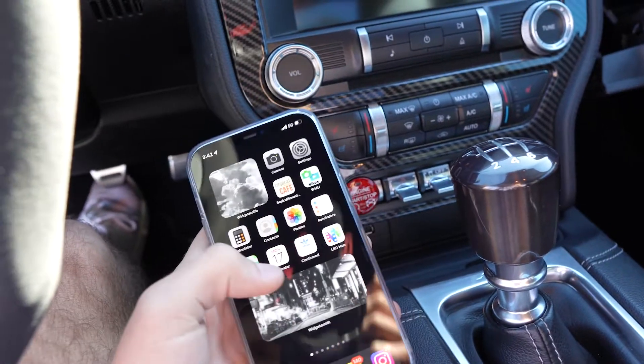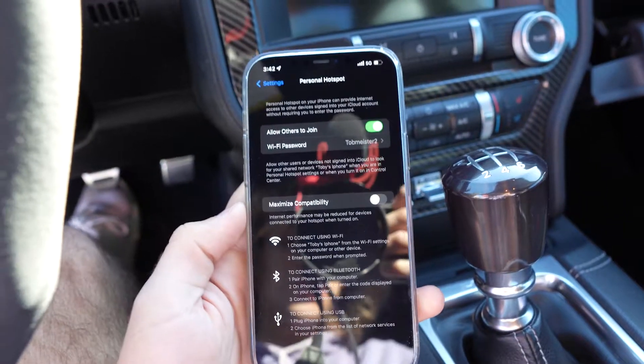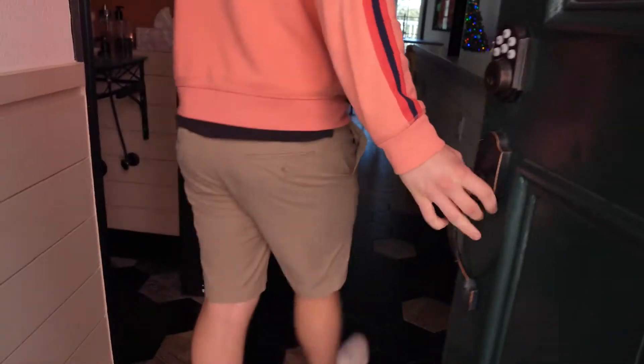I also need to get my hotspot going to make sure we can connect to the servers. Quick intermission — we do have to walk Sophia's dogs because they haven't been out in a while, so we have to go pick up Puppy and Weenie. I've shown them in a previous vlog before, so we've got to go get them.